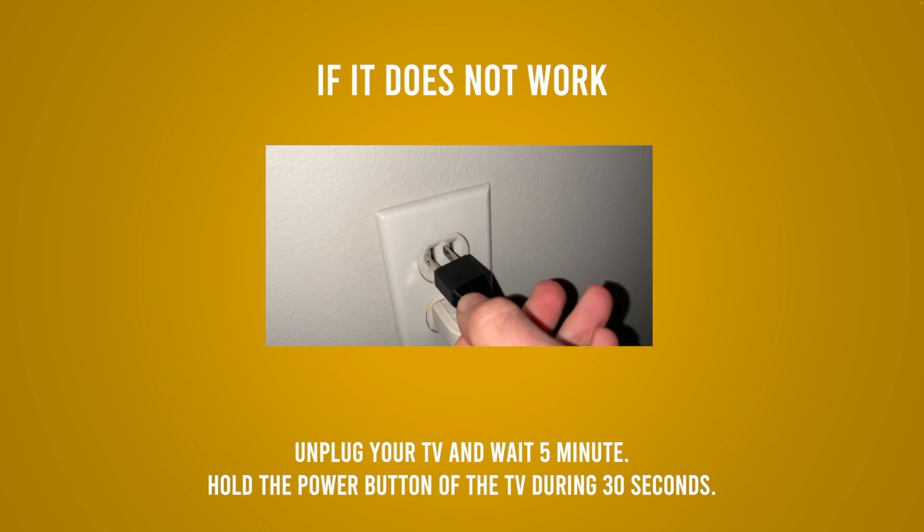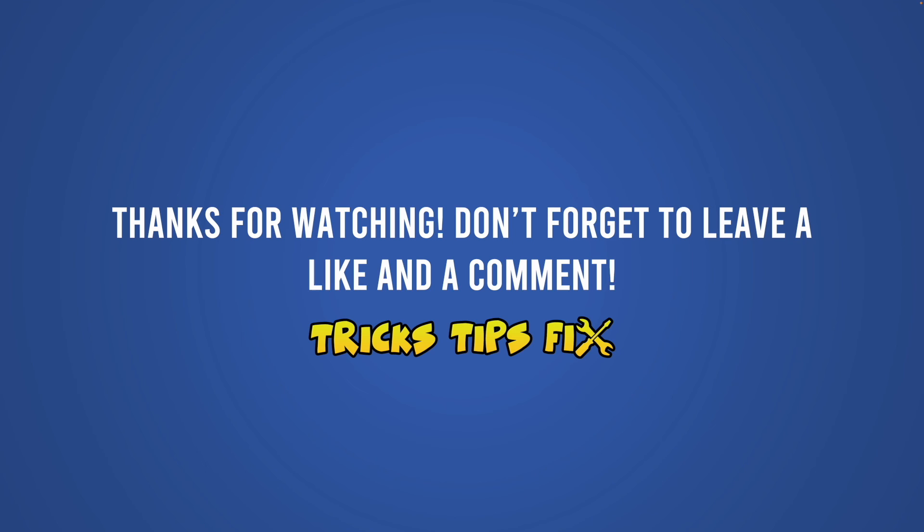I hope this video was useful. If it is, please leave a like and a comment down below — this will be very helpful. I will see you in the next one.